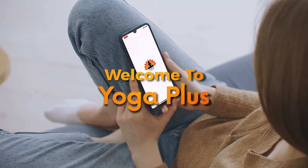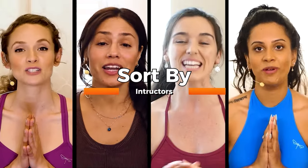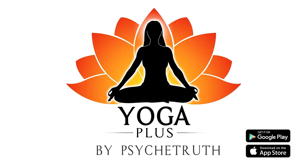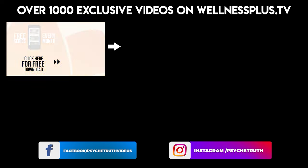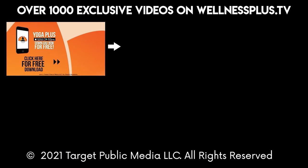Thank you so much for joining me today. For more content like this, please download our app Yoga Plus and join me in video three. I'll see you there. Welcome to Yoga Plus — courses available from pupil to yogi. Sort by yoga, fitness, and instructors. Create your own routines. Access the Pose Library. Yoga Plus by PsycheTruth — available on Google Play and the App Store. Join us for 14 and 30-day programs, hour-long classes, and much more. It's free to download and features a variety of wellness content including yoga, fitness, Pilates, guided meditations, and interviews with dozens of wellness experts.